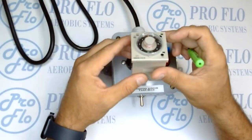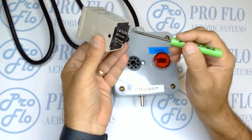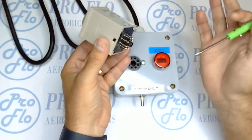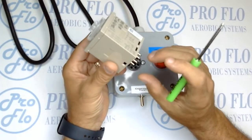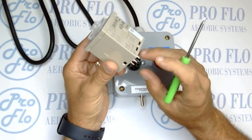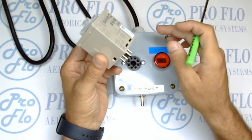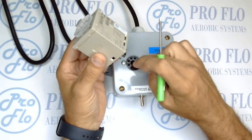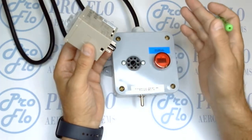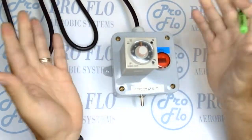The first thing we're going to do when we go to test it is inspect the base of it. We're going to make sure there's no dirt or debris — make sure nobody dropped it in the mud or anything like that. If we can clean it, great. If it's damaged, we don't want to test it because there's a potential we could mess up our test box. Once we've confirmed it's good to go, we can go ahead and insert it straight into the octal base. Just make sure it's all the way in and firmly seated.